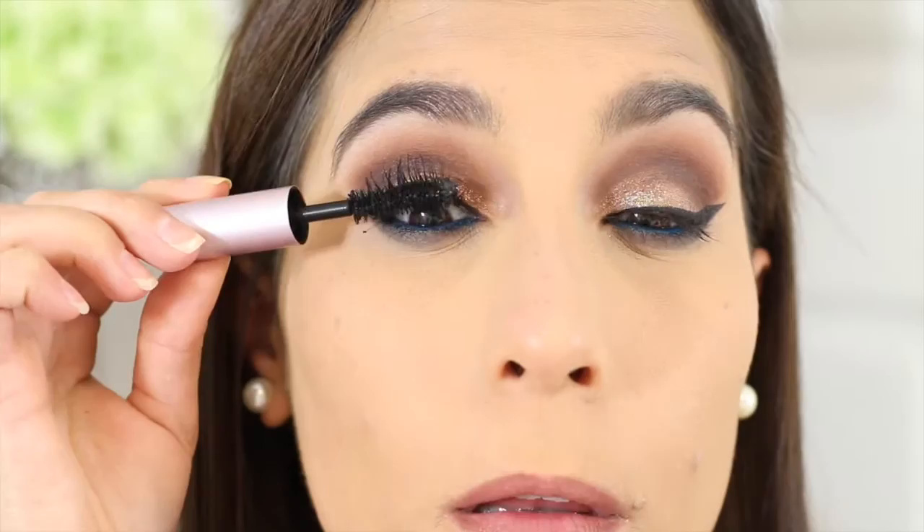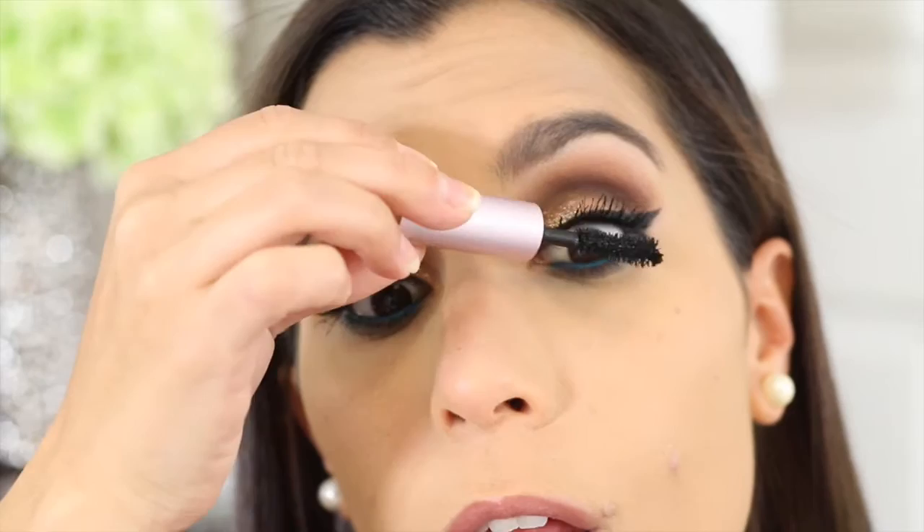I'm not going to be applying any falsies for today — I wanted to go all natural for this video. So I'm applying some mascara, and the one I'm using for my top lashes is the Too Faced Better Than Sex mascara. For my bottom lashes I'm using the L'Oreal Telescopic Carbon Black mascara.